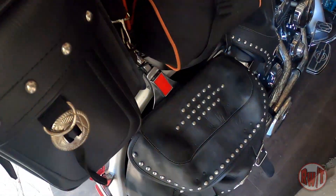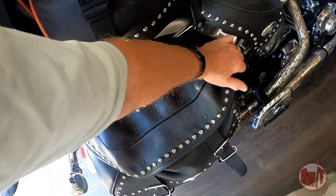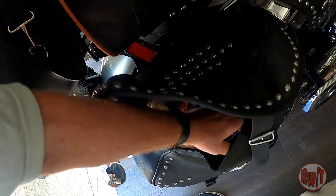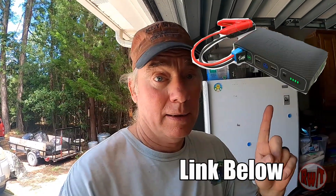Speaking of the soft saddlebags — the right side saddlebag is all tools and locks: extra straps, bungees, a towel to dry things off, locks, all the necessary tools, plus a Halo battery pack. I highly recommend you get one — it's worth it. If you ever find yourself in trouble and the bike won't start, these are perfect. They work for cars too.